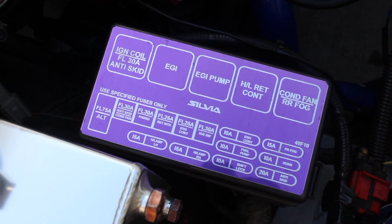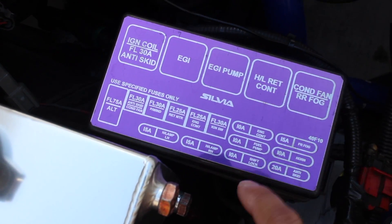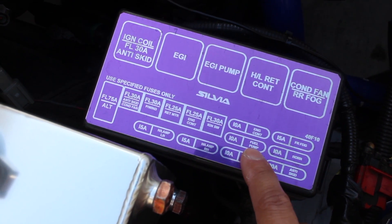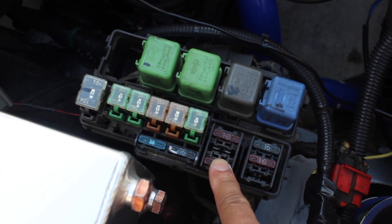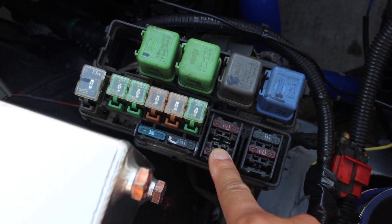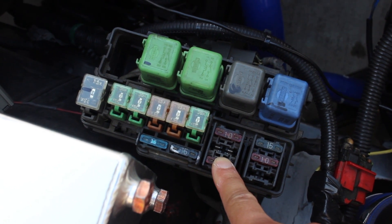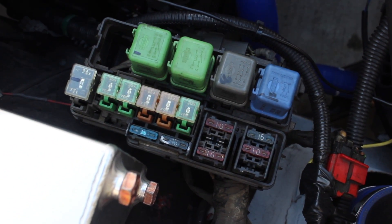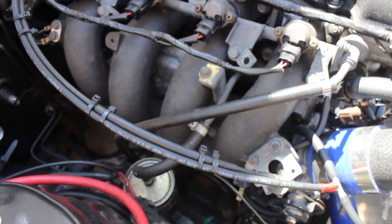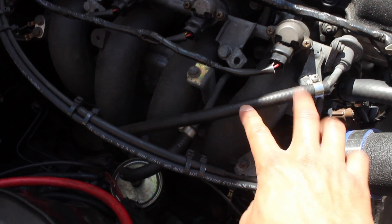The first thing we've got to do is relieve the fuel pressure. You're gonna go in here — there's a fuse box close to the battery. Remove your fuel pump fuse; mine's a 10 amp, right here. Start the car, basically let the car die on its own, and then relieve the gas tank pressure by removing the fuel cap.